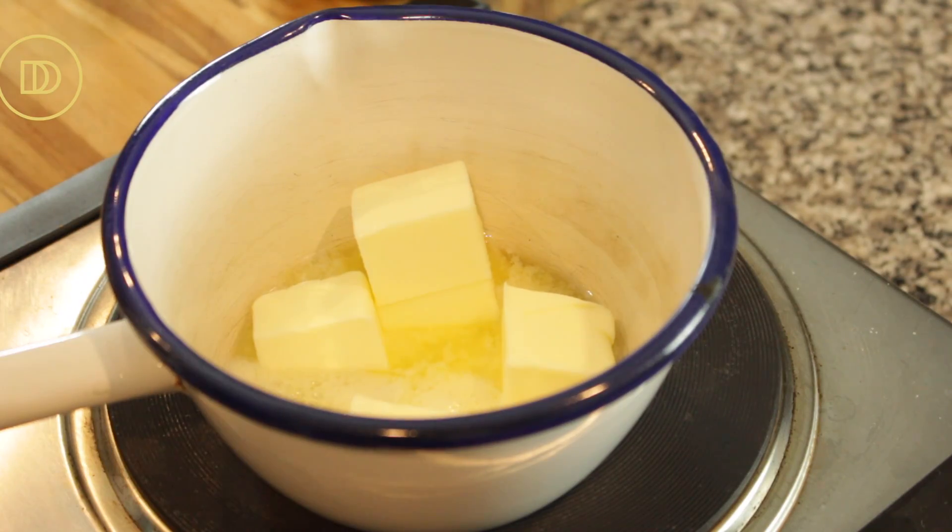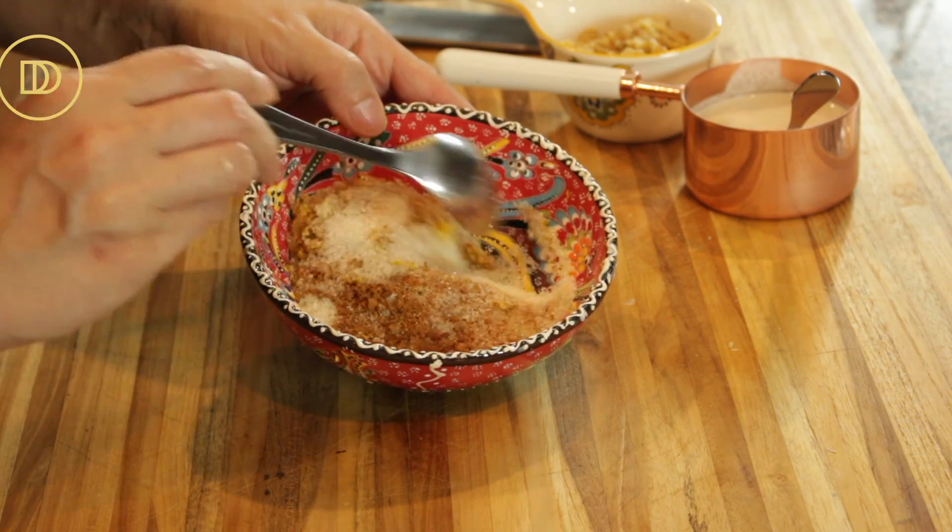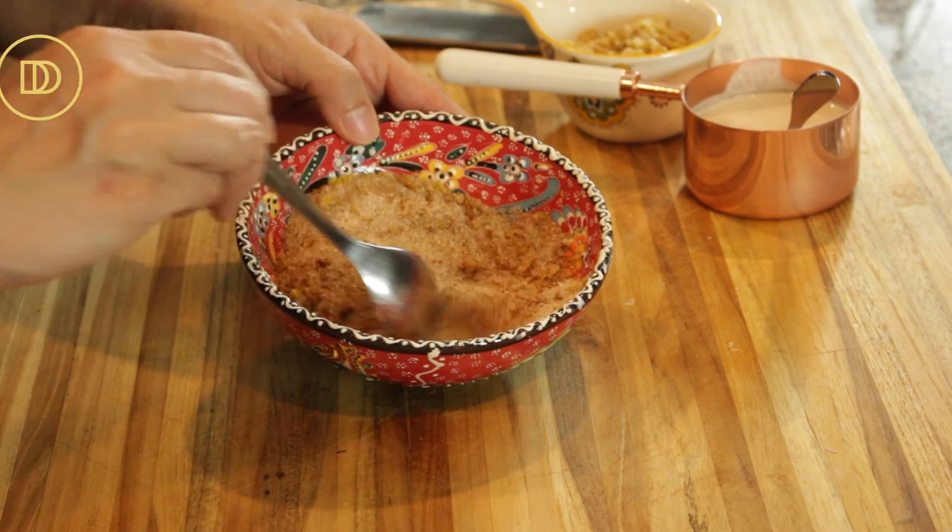Next we're going to melt the butter. Just put the butter in the saucepan over medium heat, and once it melts, take it off the heat and set it aside. Then mix the sugar, the cinnamon, and the orange zest with a spoon until it's all combined.